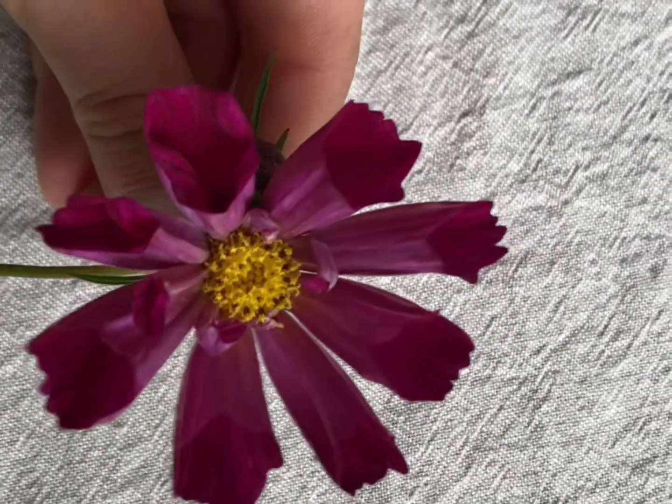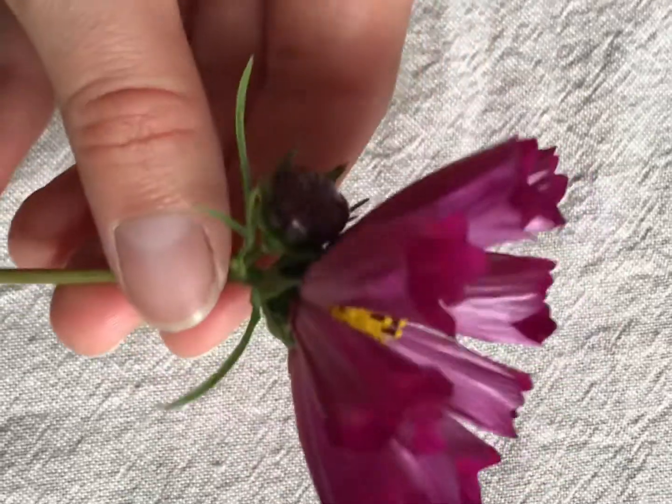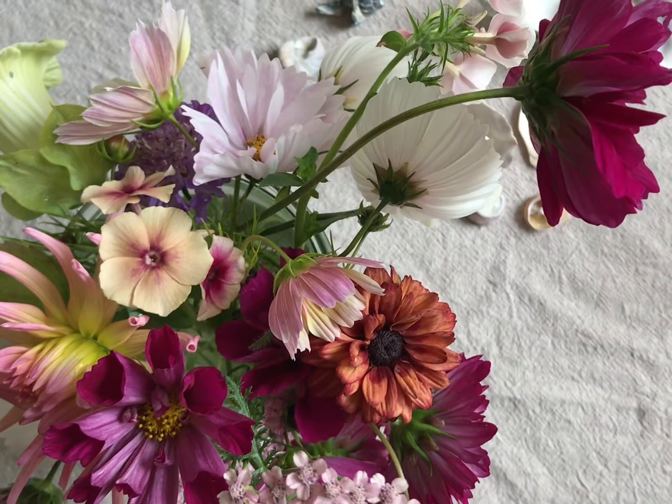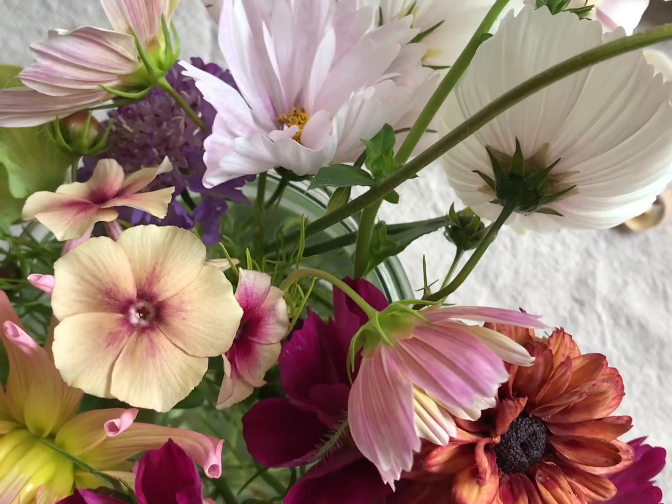This cosmos is my absolute favourite - this is Pied Piper Red and I didn't actually know that I planted it but it's beautiful and it's one of my new favourites.